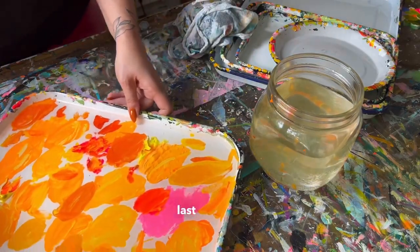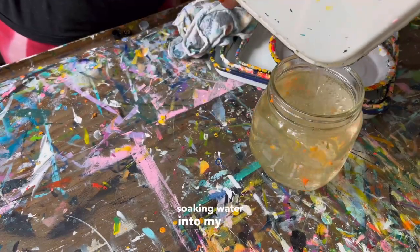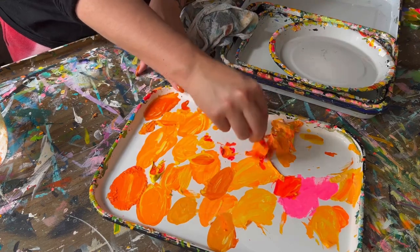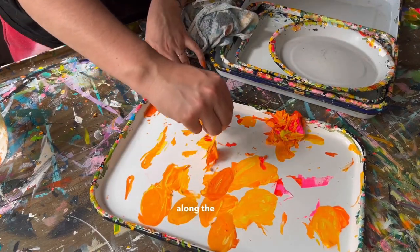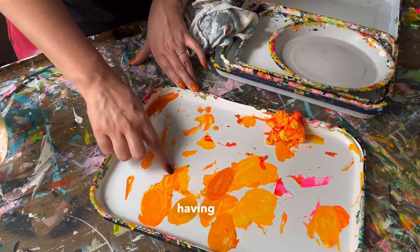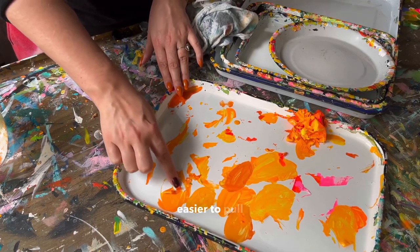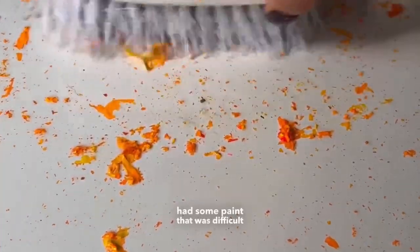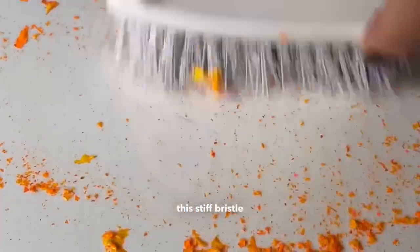And finally, here is the last tray that I need to clean today. Pouring in that soaking water into my jar, and it's time to start pulling up the pieces that are loose enough to be pulled. For the spots that don't ruffle along the edges, it is helpful having long fingernails to at least scrape at them a little bit so it's easier to pull them off the surface. This tray also had some paint that was difficult to fully get soaked off, so I'm going back in with this stiff bristle brush.